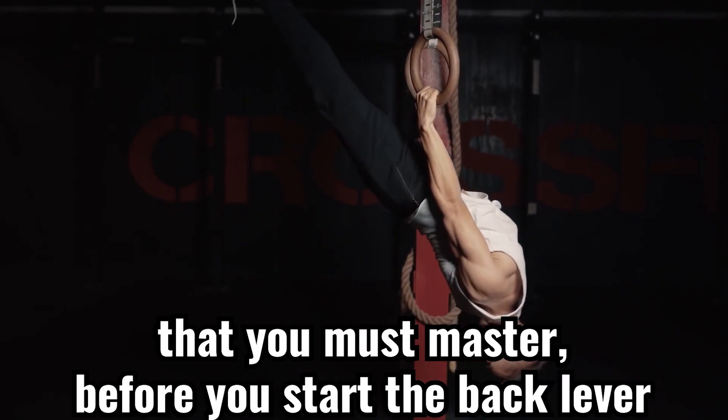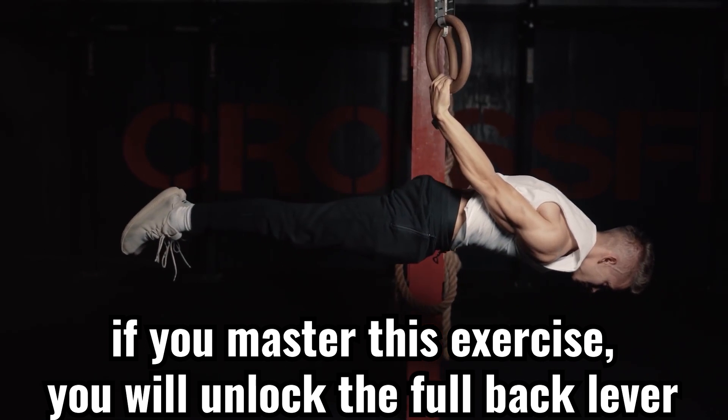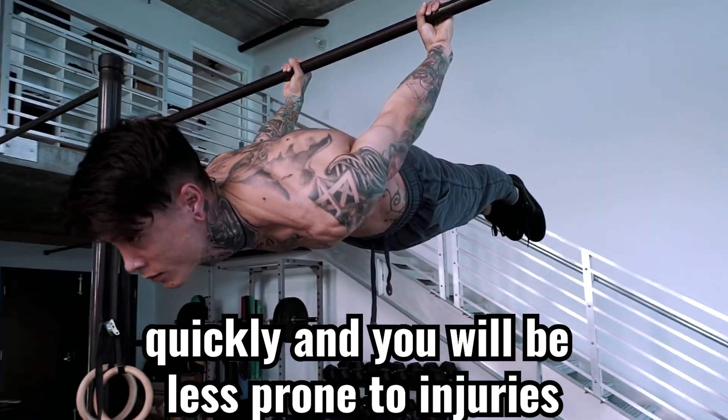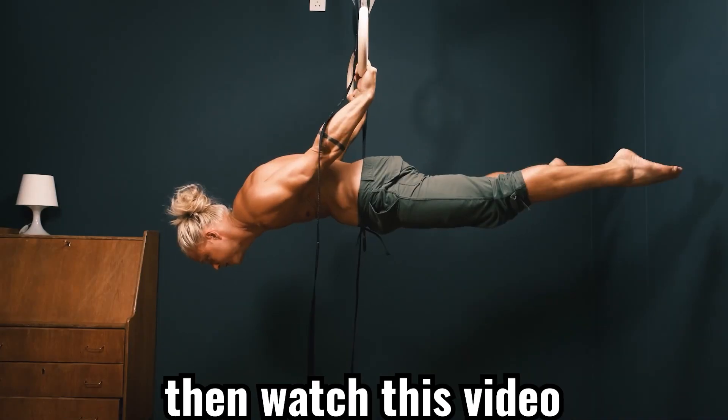There is only one exercise that you must master before you start the back lever. If you master this exercise, you will unlock the full back lever quickly and you will be less prone to injuries. If you're looking to unlock the back lever skill, then watch this video.